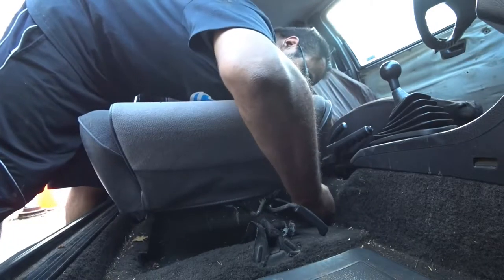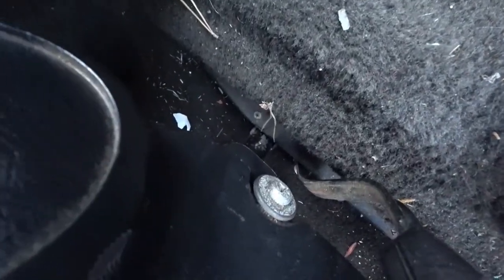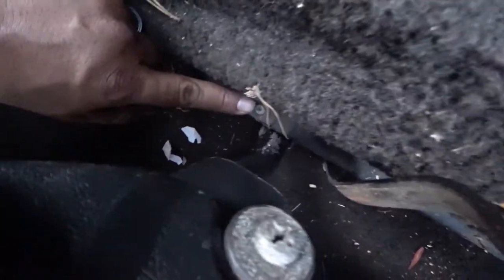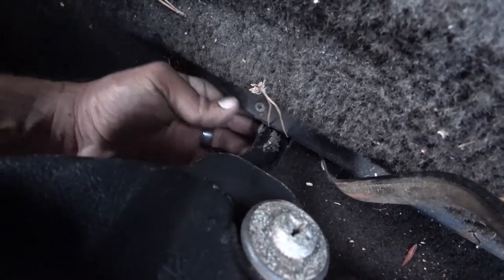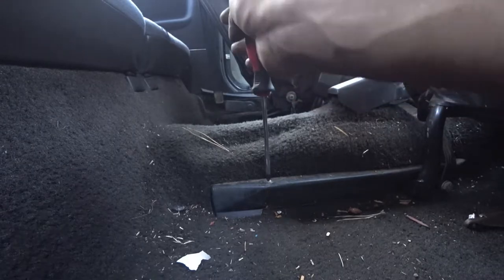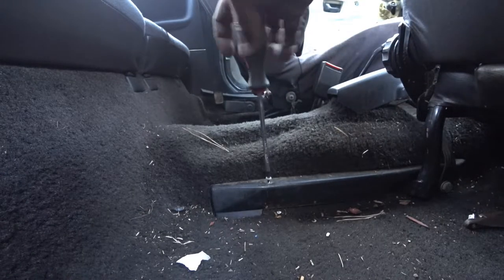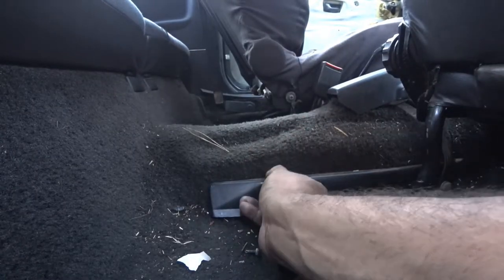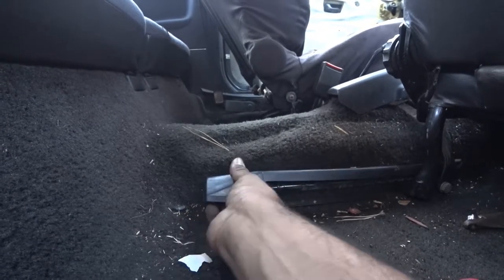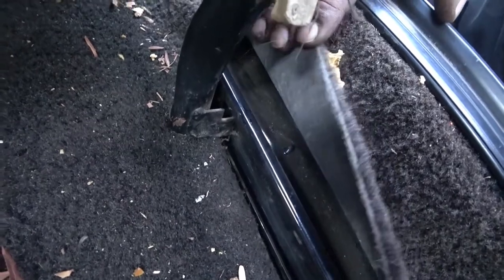Unless someone put a screw in here that keeps it from sliding all the way out. On this side there's a screw down there — we've got to remove that screw because that's what's keeping us from sliding all the way out. Here's that screw with a cover on it. It's only one screw that holds the seat in 100% — pretty crazy how simple these cars were made. Now that it's removed, you'll see the guide. Just slide those out and the seat should come out.